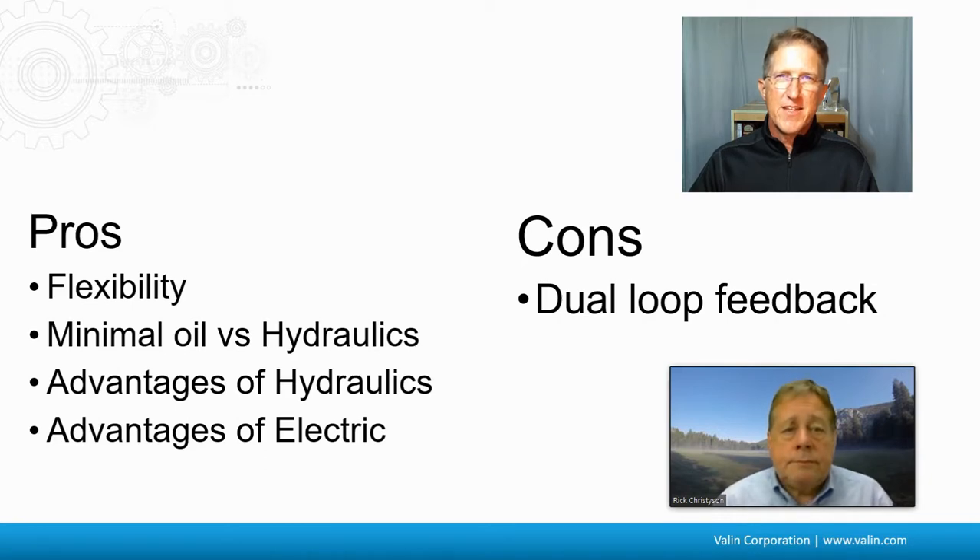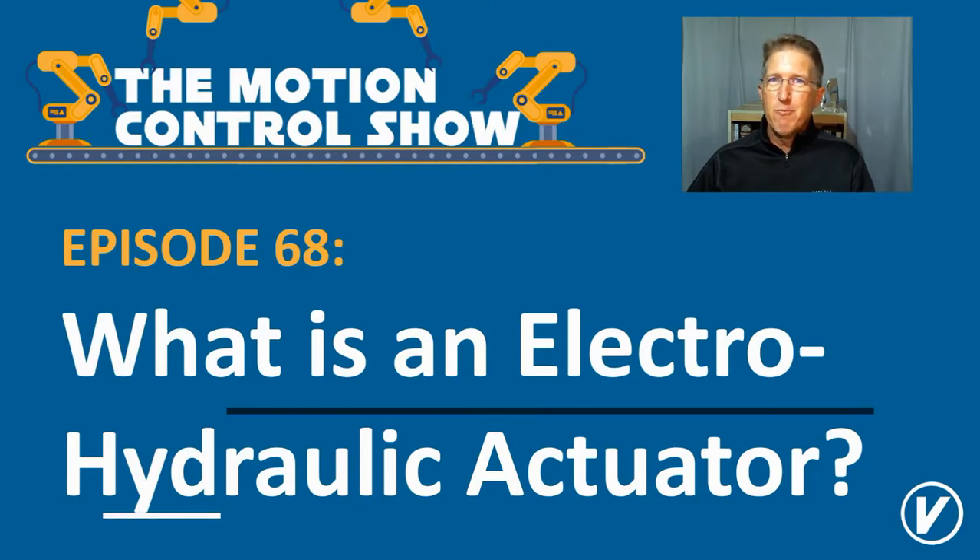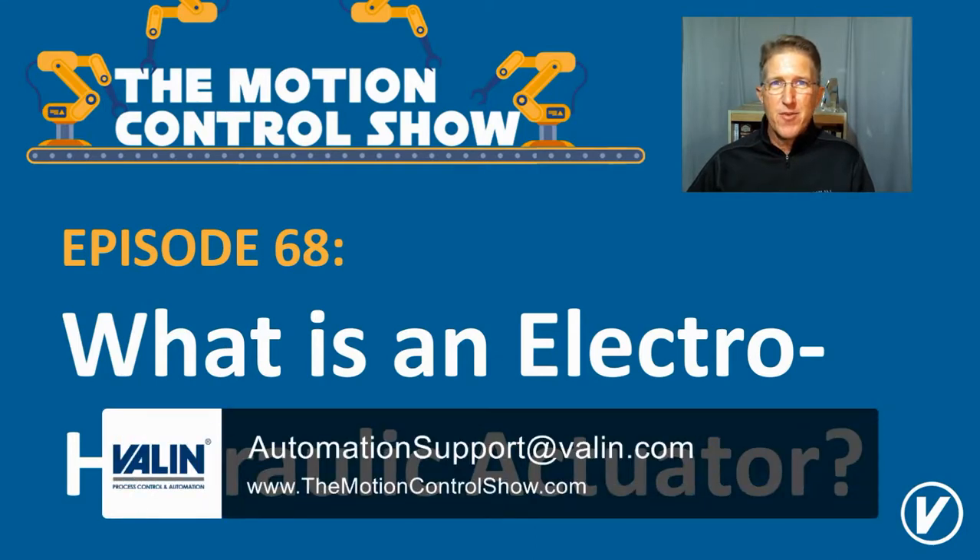That does make sense. Thanks, Rick — I appreciate your insight and expertise. I hope that helps answer the question about what an electro-hydraulic actuator is. Reach out to us at valen.com or the email address below. I'm Corey Foster at Valen Corporation — I hope this helped.